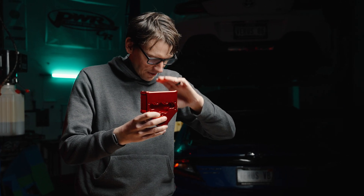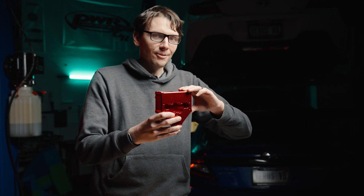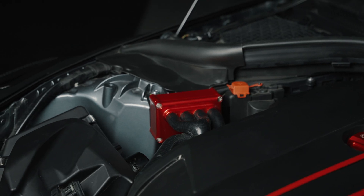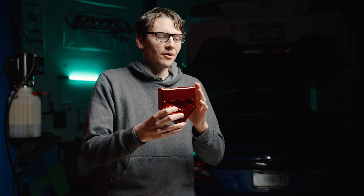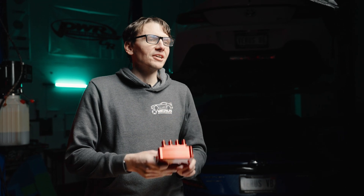Another positive feature is we can actually drain this directly back into the crankcase. We have a kit for our Mark 5 Toyota Supra that automatically drains the AOS directly back into the engine. When you route it that way, you no longer have to worry about emptying it, because the oil goes directly from this system back into the motor — giving you an ultimate fire-and-forget solution.